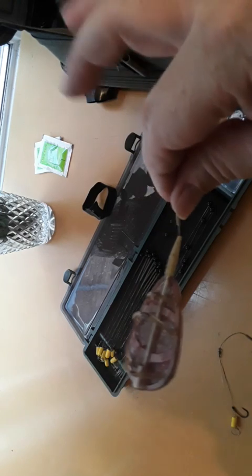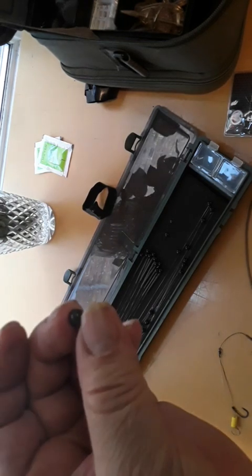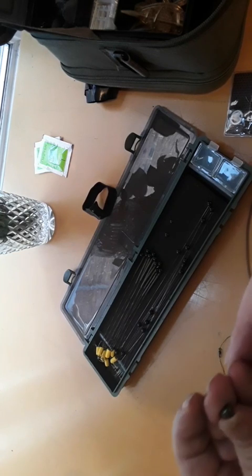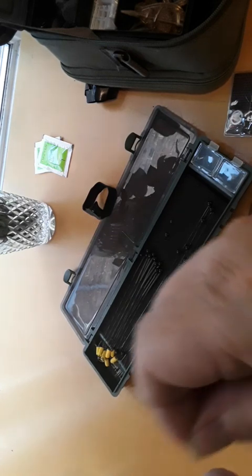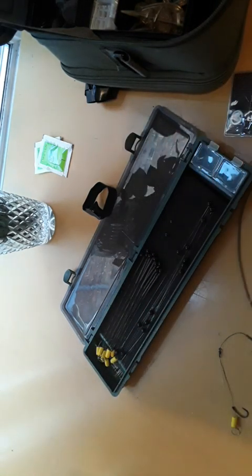I'll put my method feeder in with the tube which is on the line. What I have got is one of these little beads — very tiny. I'm going to put that through first. I found these quite good — I found these in Manning's. There's the bead. This is the main line to my method feeder.